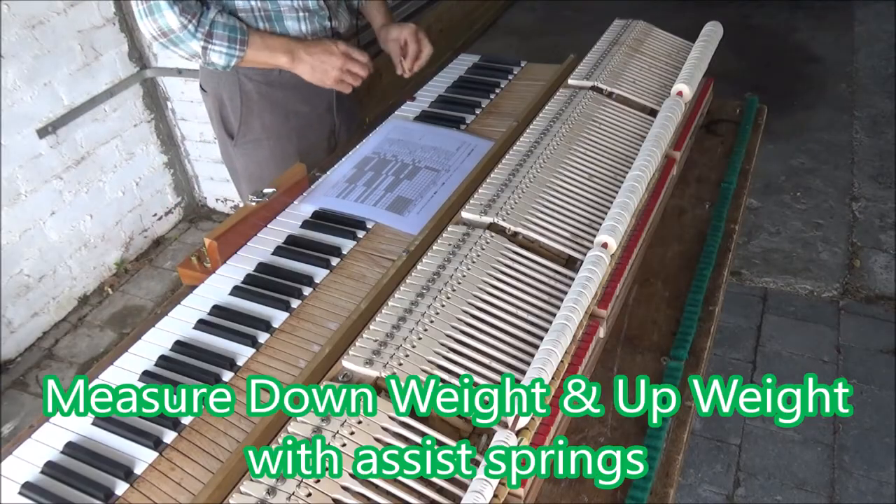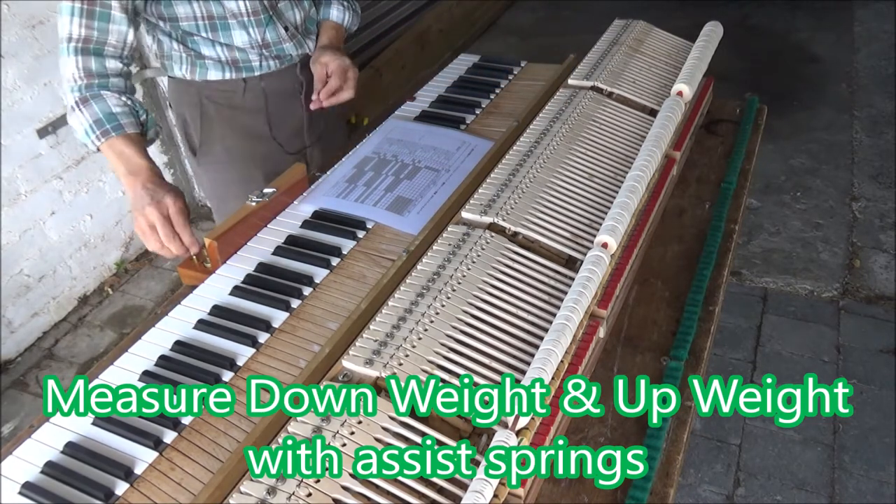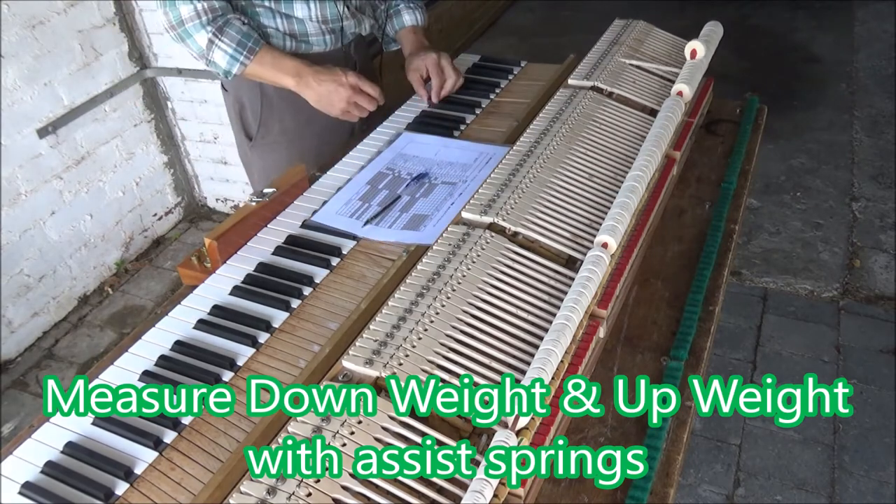This piano used wippen assist springs before, which took part of the touch weight away but gives a funny touch feeling. Removal of assist springs makes touch weight much heavier, but changing gear ratio and setting proper key balancing brings it to normal touch. In this video we are measuring all items of six sample notes — first, down weight and up weight with assist springs.